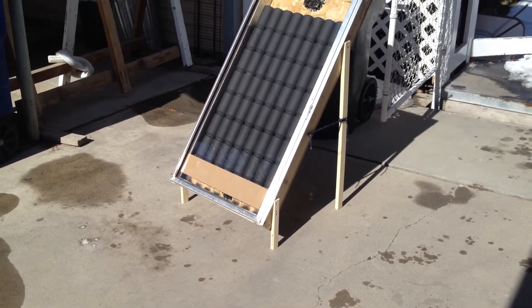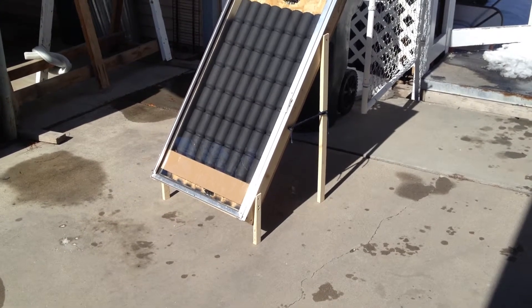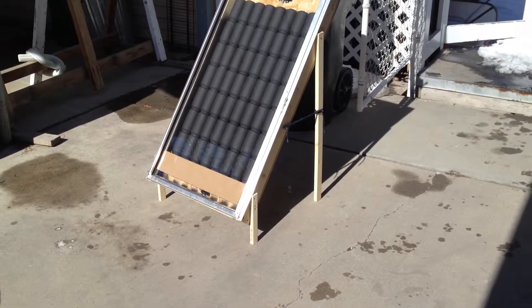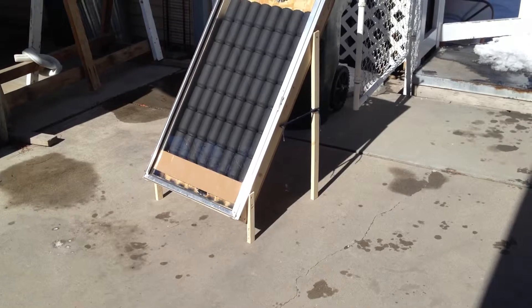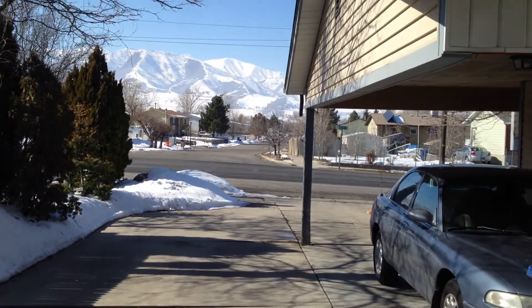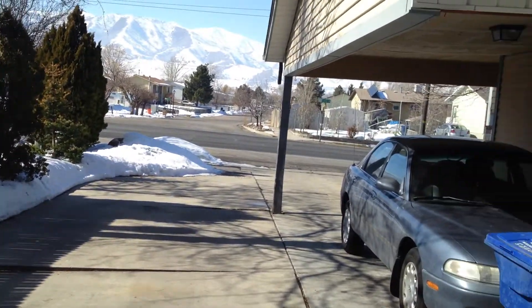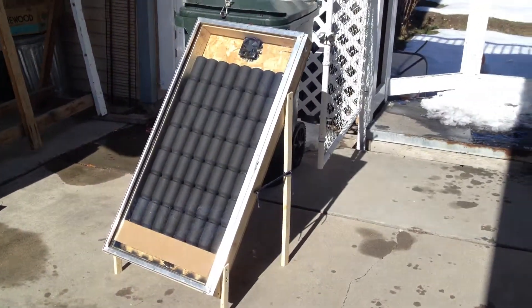Today it's the middle of February 2013. Temperature outside is about 35 degrees. It is very, very sunny but it's fairly cold still. We've had quite a bit of snow this year. Anyway, it's a clear day.